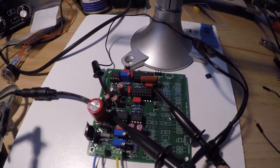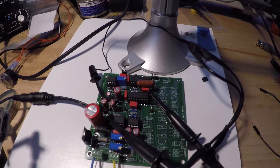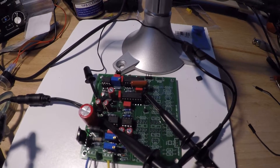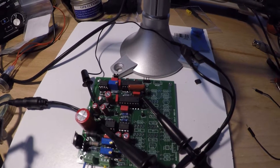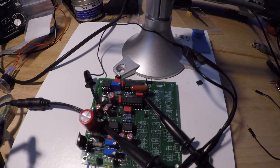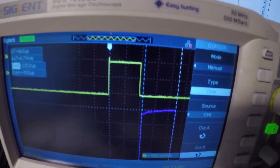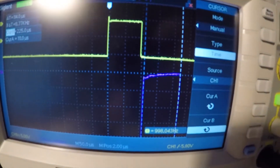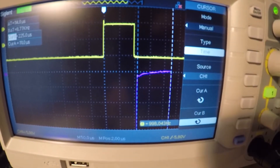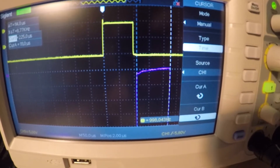We're on to the next part of step 6. What we've done is changed the channel 2 probe over to test point number 8, and we're confirming that the earth field elimination delay pulse width is approximately 100 microseconds. I've got my cursors here on test point 8, and I've got 114 microseconds.